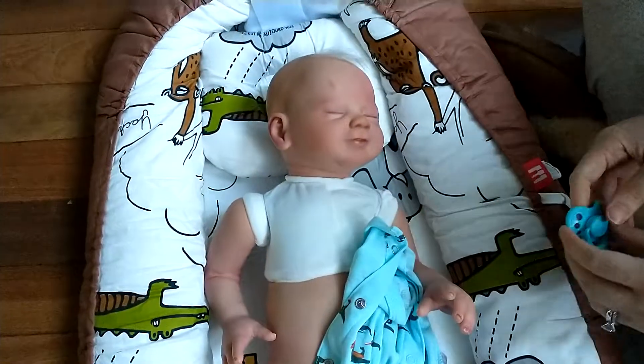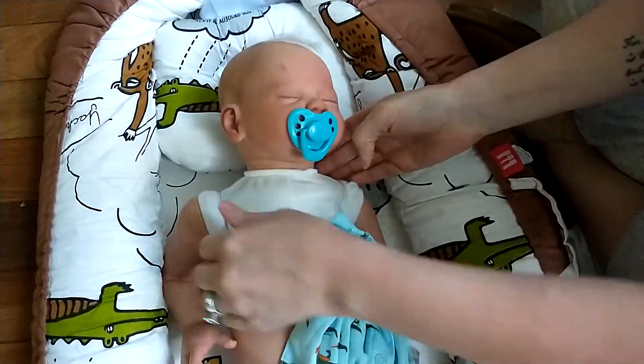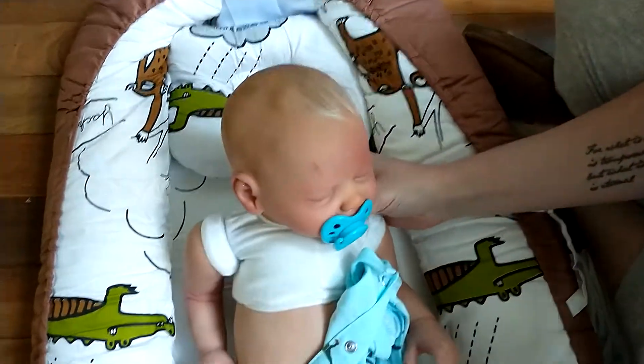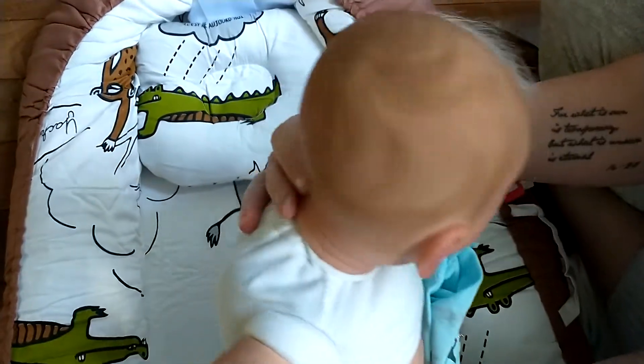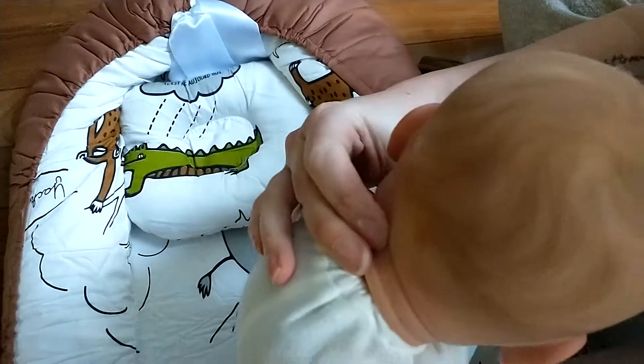Of course he has a magnetic pacifier and rooted eyelashes. Let me show you the back of his head — he's got painted hair with rooted on the top. Here's the back of his head, like barely-there hair.